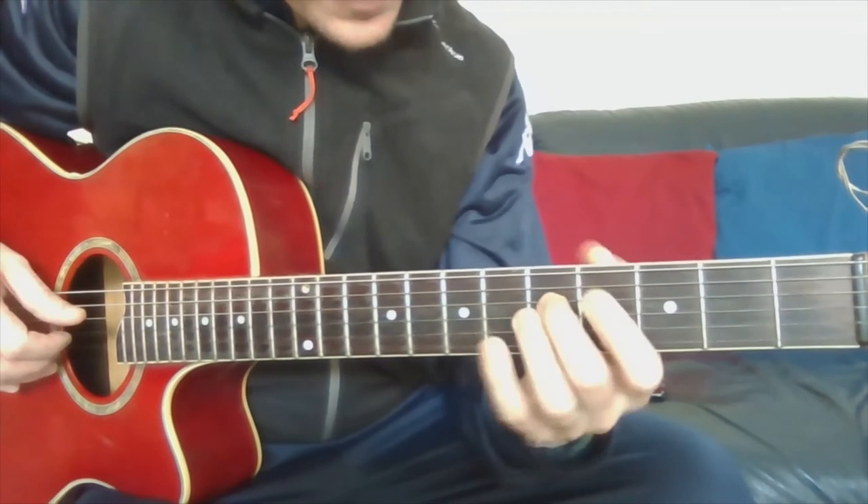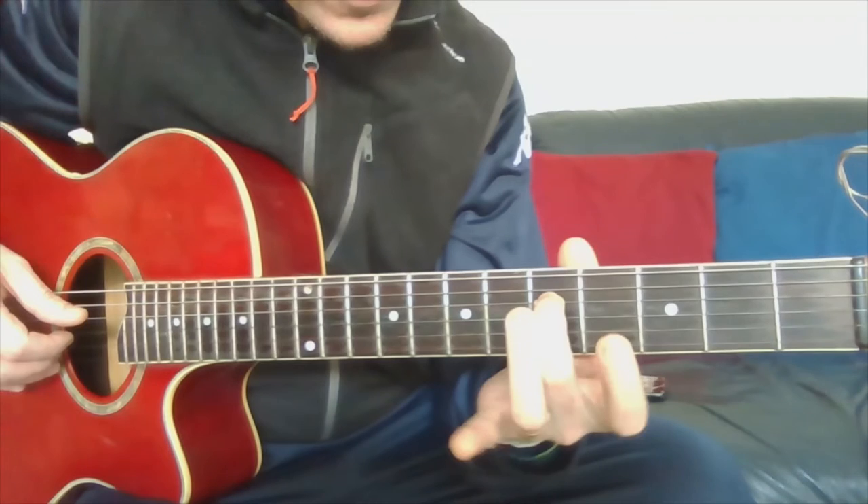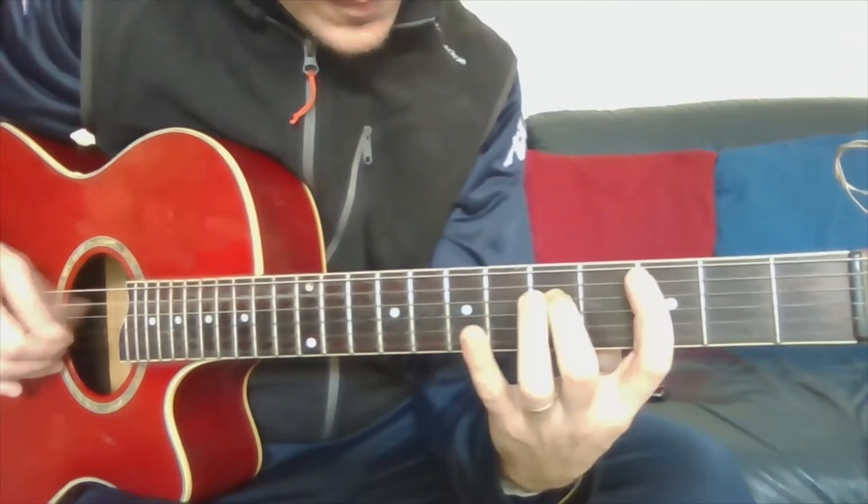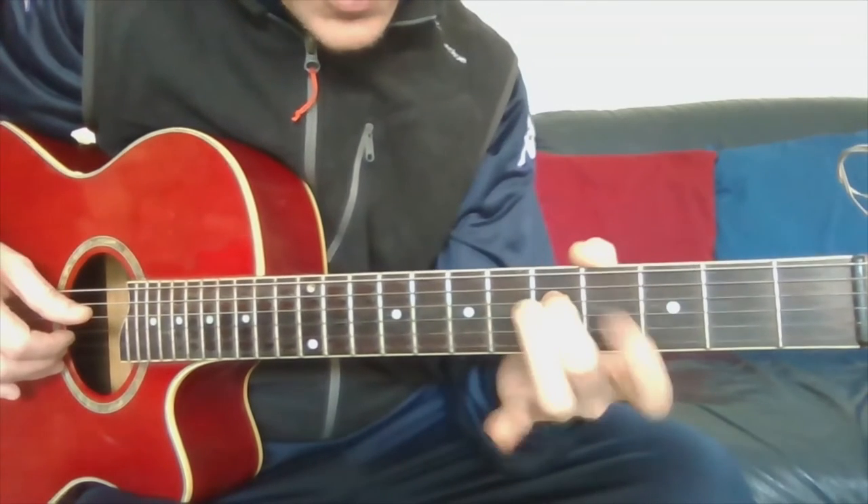Then the fifth fret on the third string — this is G.